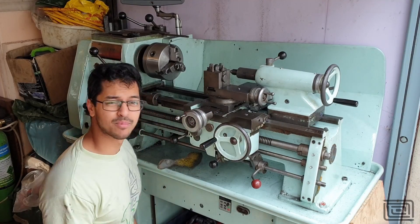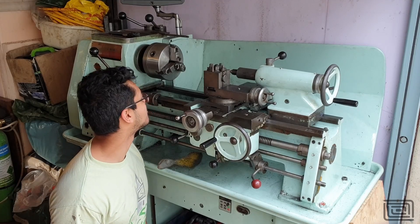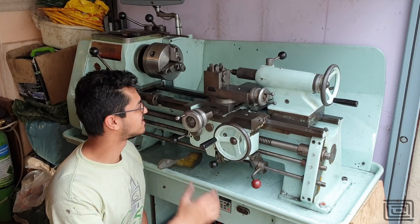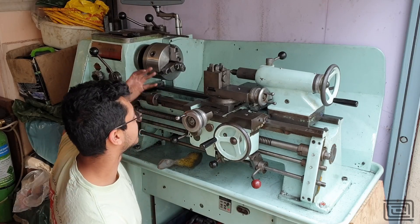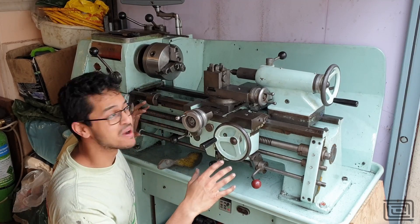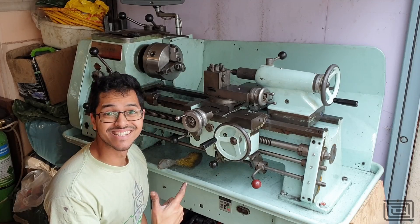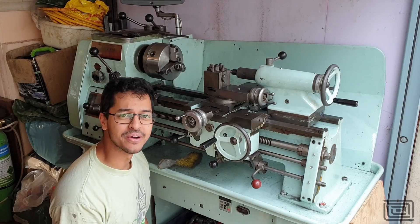I bought this lathe probably about a year ago and picked it up from a canal building site. Effectively when I picked it up it was covered in rust. The bed had rust on it, the thing was caked in mud. I took it home and like all good people do, I painted it — and that's all I did with it.